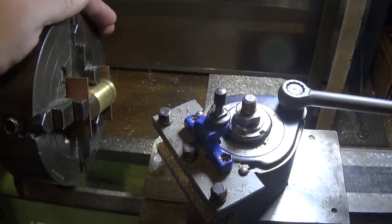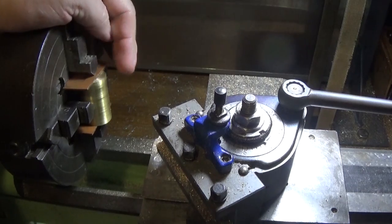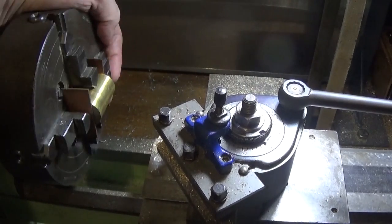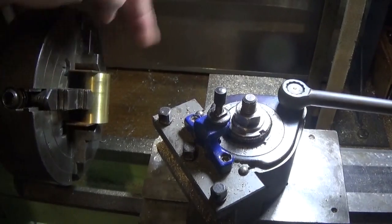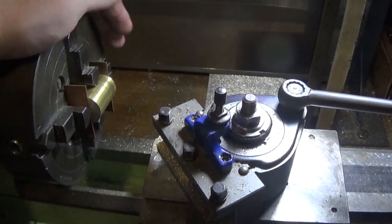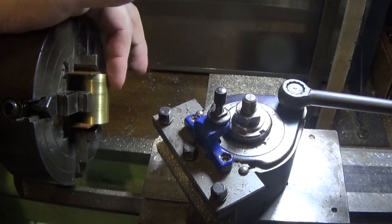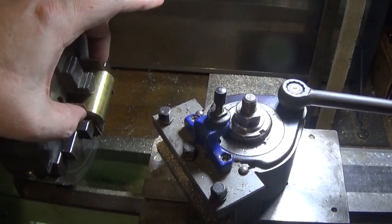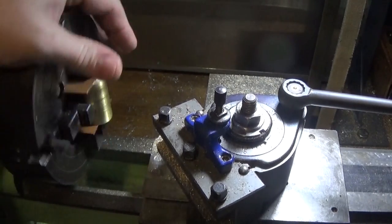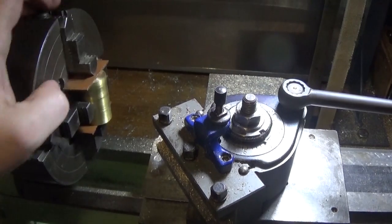Next operation is to set it up in the four-jaw that way around. Make sure there's enough sticking out to actually make it big enough flat on the side that you want. So it's 800 thou across there and that's about an inch. I've put a couple of bits of copper on the ends there just to stop the jaws marking the nice machined surface. You can set it up with a DTI this way — it's not a bad idea to check it, and I have done. That's running pretty sweet. If your four-jaw chuck is any good at all, you shouldn't have any problems with this.